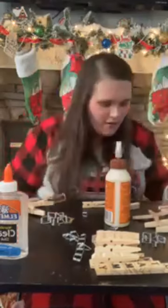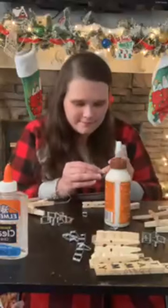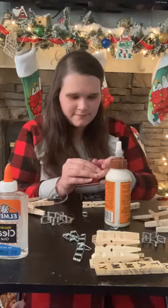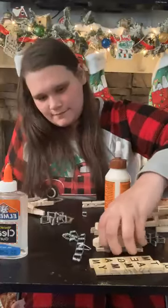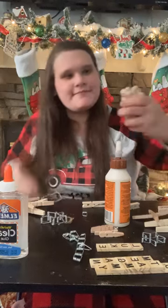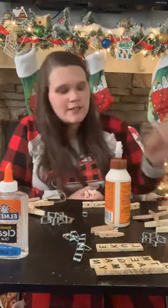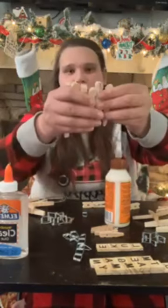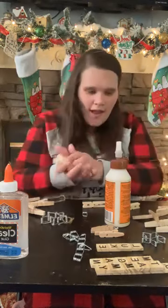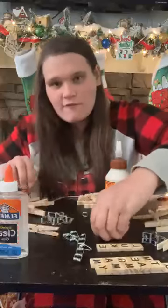We want to say that we're going to have a Christmas plate this Saturday — if you want to come, please send us a message. We just want to know who's coming. So after you glue these, you will need eight of them. I glued them ahead of time, so I have eight pieces here. I also glued the smaller kind — I got four of them.